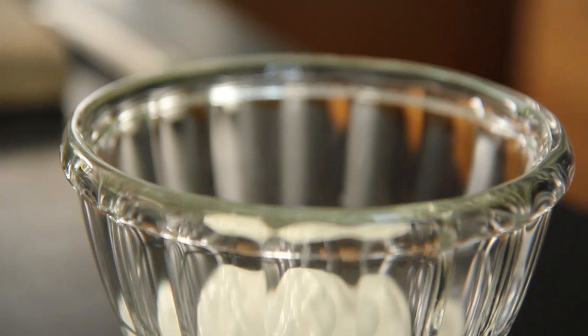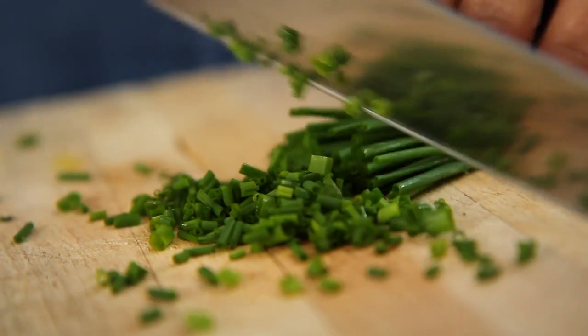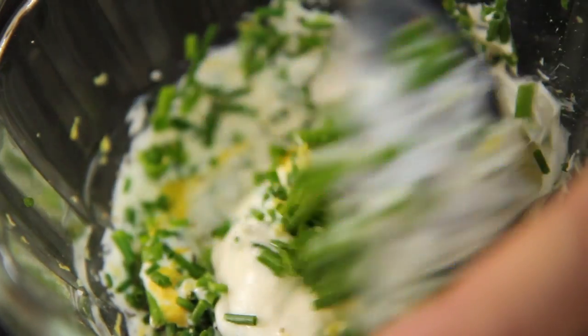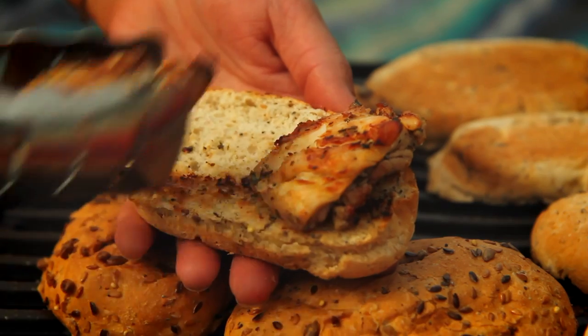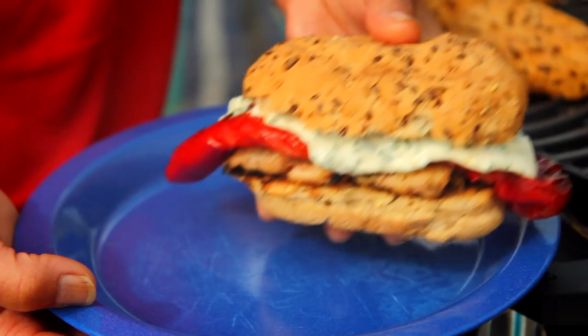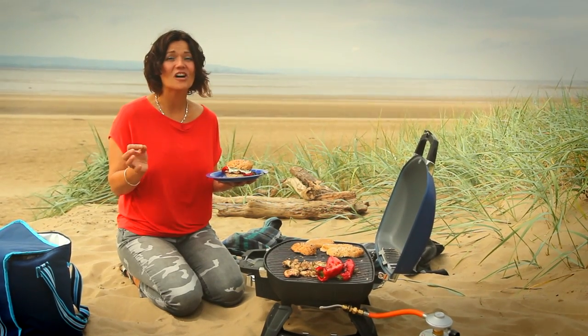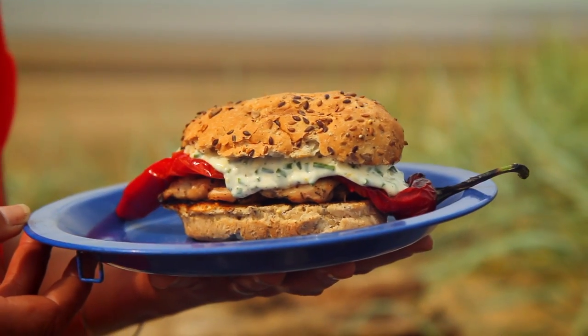At home I've mixed some mayonnaise with lemon zest, chives, salt, and pepper. All I'm going to do is pile a bit of chicken on there, top it with a red pepper and a nice dollop of mayonnaise. And there you are — within 25 minutes we've got herby barbecued chicken, char-grilled peppers, and lemon mayonnaise. Delicious!